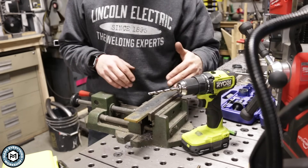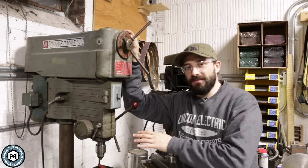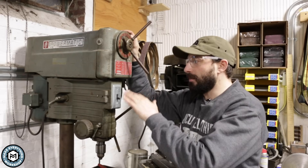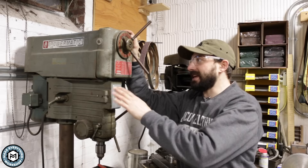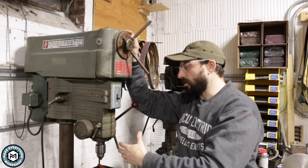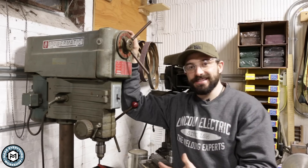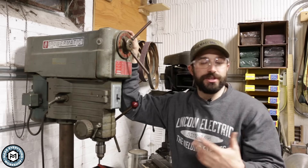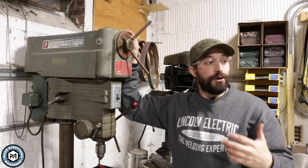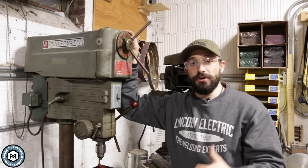Here is one of my main drill presses — this is the one I use in the metal shop. It's an old Powermatic model 1150, which is variable speed using a dial so you don't have to change belts. But this heavy-duty unit is not necessary to drill holes in steel. I'm going to show you the first drill press I ever owned, which I still keep in the shop and is more than capable of drilling holes through that material.